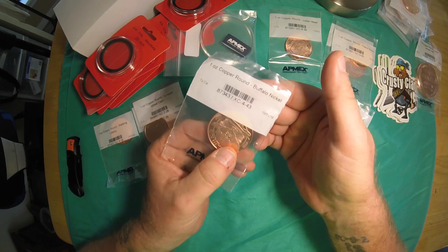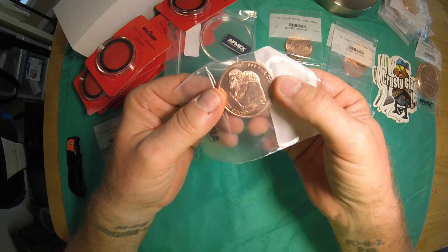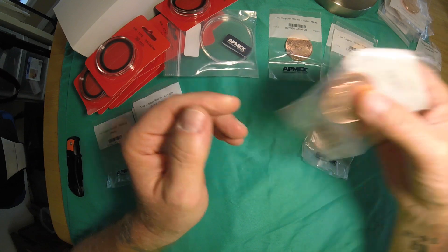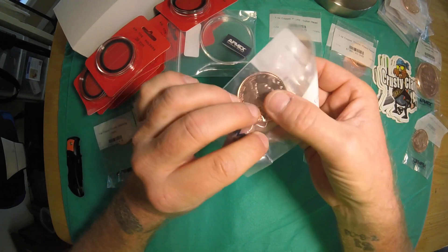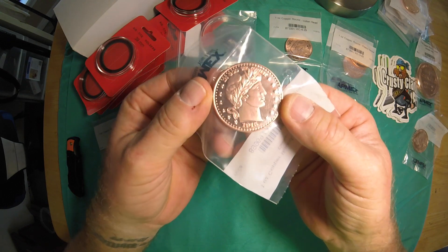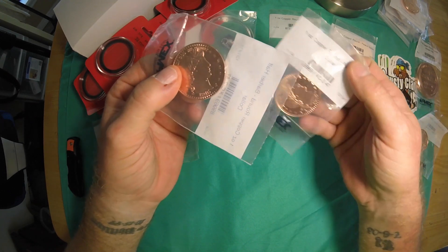We also got a one ounce Buffalo nickel — very nice design on the back and the buffalo on the front. Then we have the Barber variety — that's the back, and then the Barber on the front. That's a really nice looking copper coin right there, I really like it. We got two of those — probably use one for a giveaway.